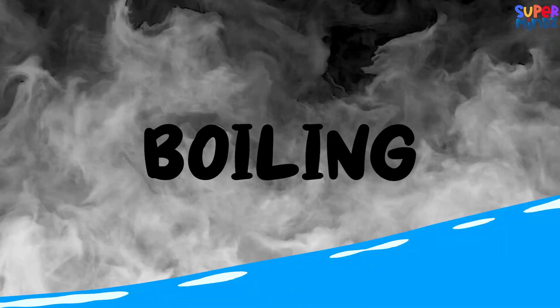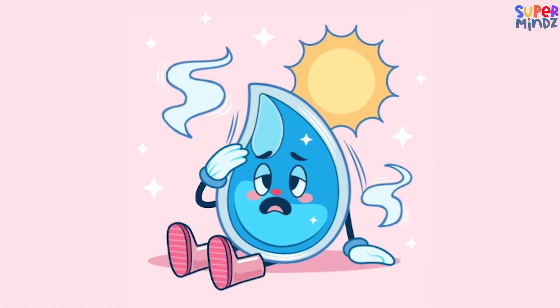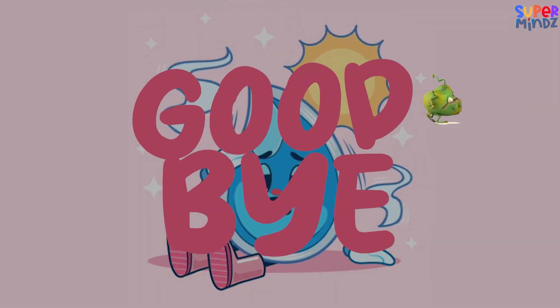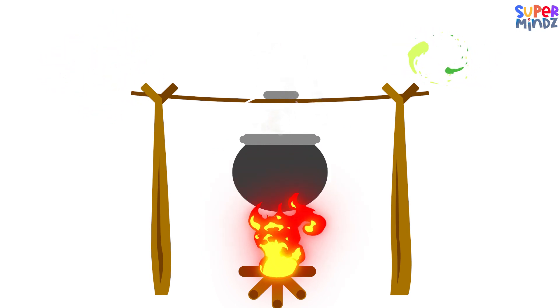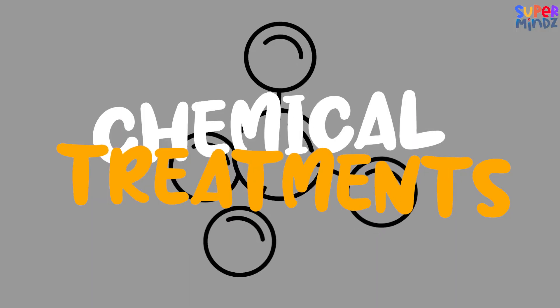Let's talk about boiling water. It's like giving water a little spa treatment — saying goodbye to germs and tiny creatures. Boiling makes water extra clean and good to go.